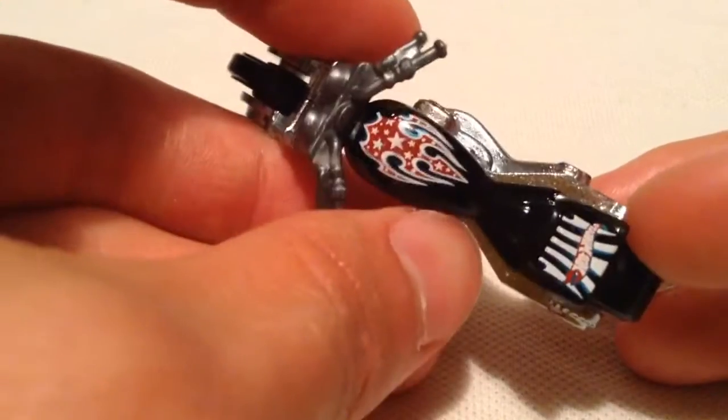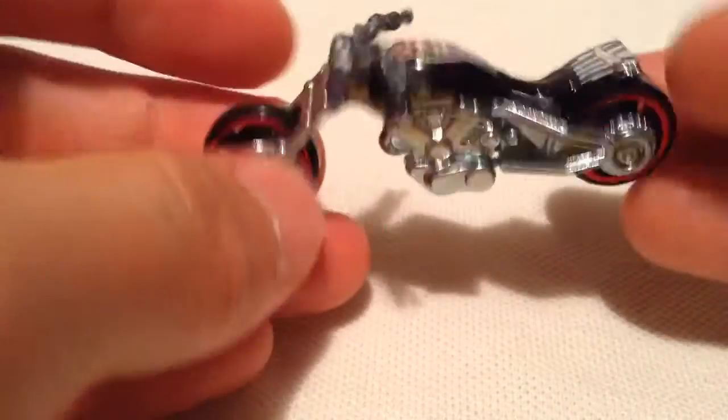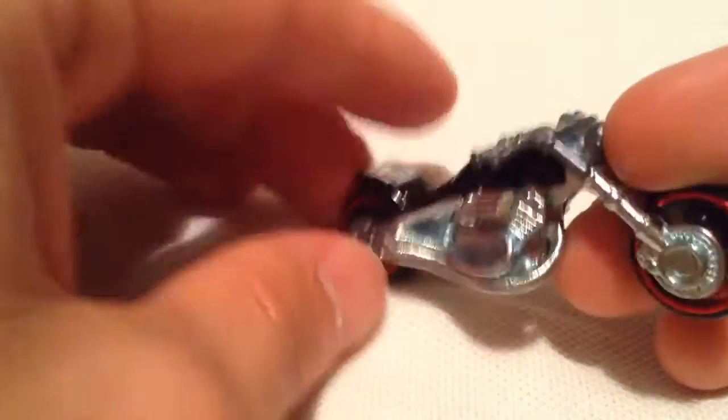There's the deco on it. Pretty simple. Got something on the gas tank, and it says Hot Wheels on the tire guard — whatever you want to call that. The part that's plastic is the handlebars, minus the wheels of course.